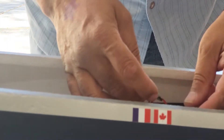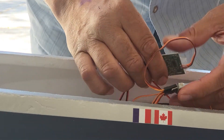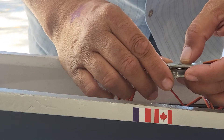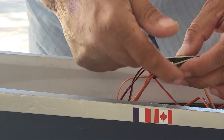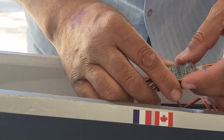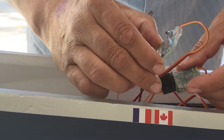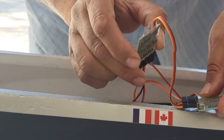I decided to redo this video — not that there was anything wrong with the other one, it's just that the images came out sideways and I want to clarify it a bit better. This is the retract and sequencer controller when they come together. When they come in the airplane there's a zip tie there — I already removed it for the purpose of this video. The controller itself, this part right here on its own, is the retract controller.